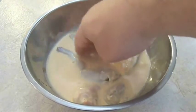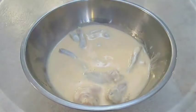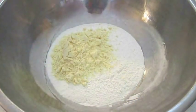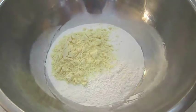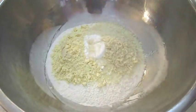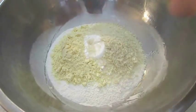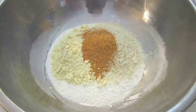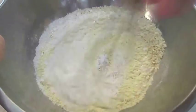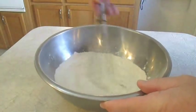For the breading, I've got self-rising flour, corn flour, and I'm going to add some potato starch — you can use corn starch if that's all you have. Then some panko and some crab boil seasoning. Once you get these ingredients mixed together, you're going to have the perfect breading for crispy fried frog legs.